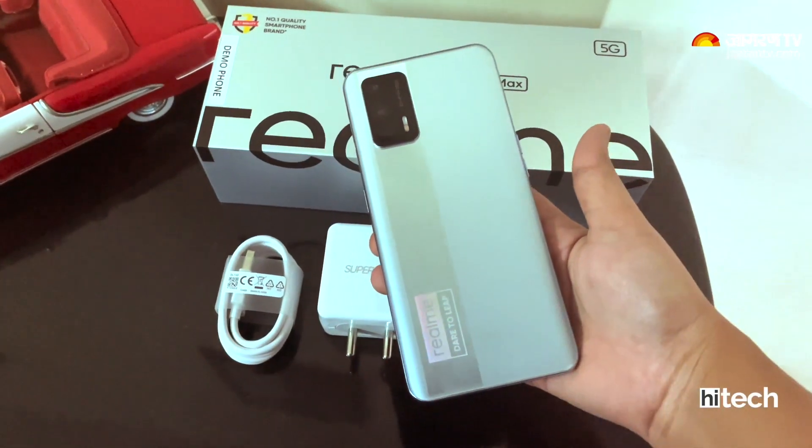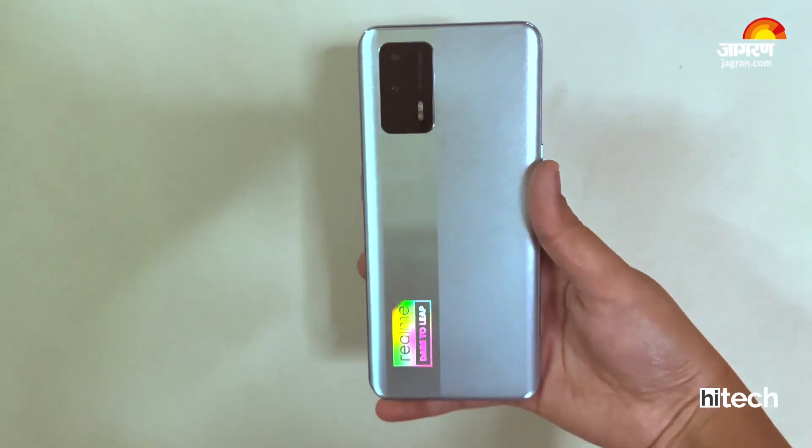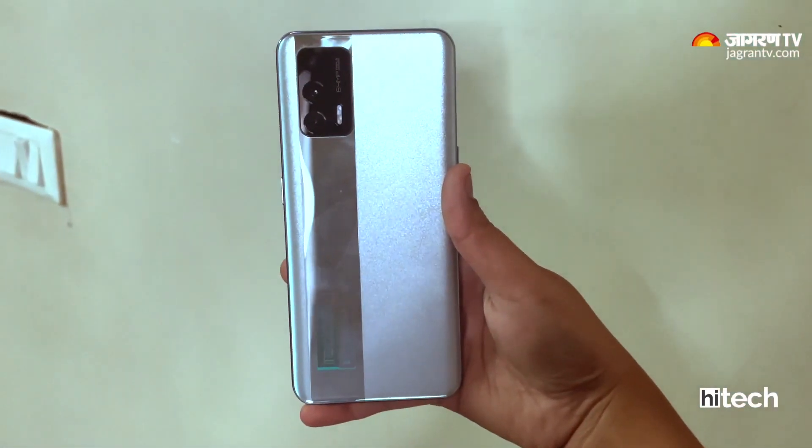First, let's talk about the look and feel. The moment you open the box, this phone is going to attract you. It has been introduced with a dual panel design. The back panel comes with a glossy and matte finish. The matte finish looks very good — you can use it without a cover, and it doesn't attract fingerprints and smudges.